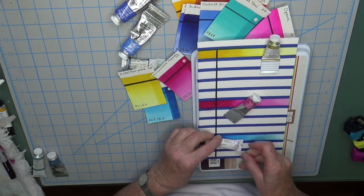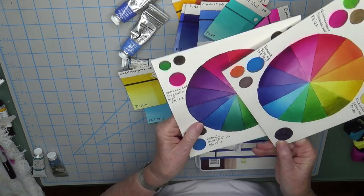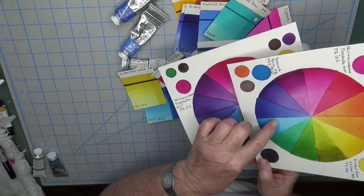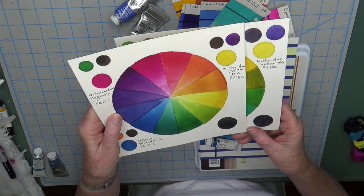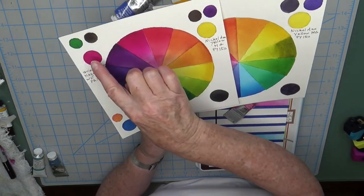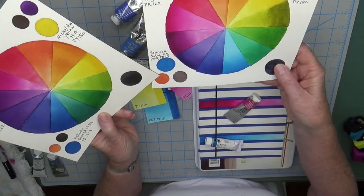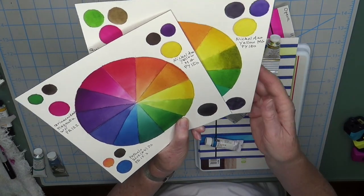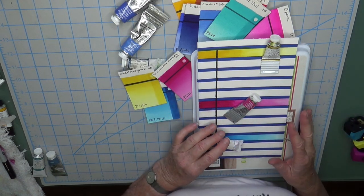You might decide you'd rather have phthalo blue green shade instead, and you can see they're very very close. The peacock is probably a tad brighter and won't go quite as dark. I worried about whether it could create a real dark black mixed with the quinacridone magenta and nickel azo yellow — but you can see here, both combinations will go to black. So it all depends on what you want, but I'm going to stick with what I originally started.